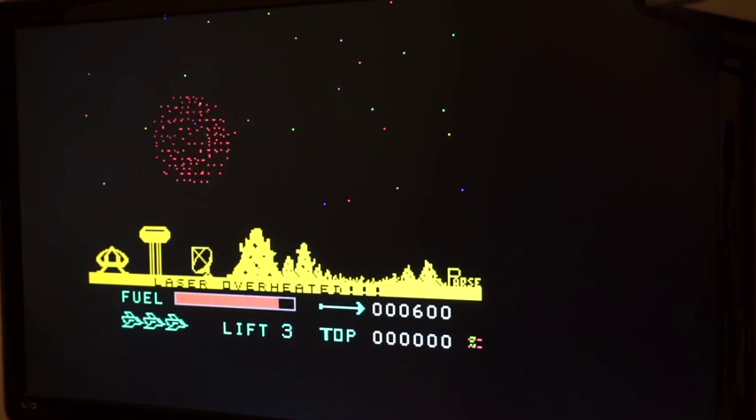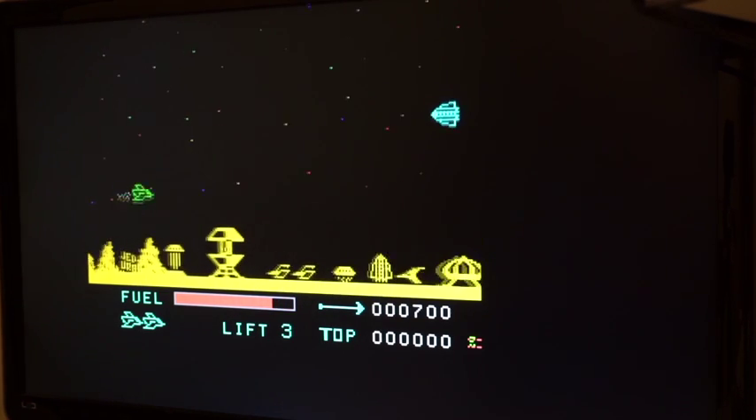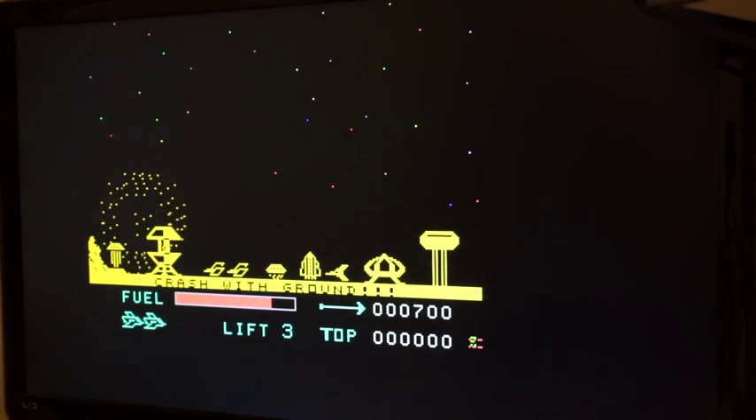The Parsec just runs way too fast, so the laser overheats so easily it's almost impossible to play.